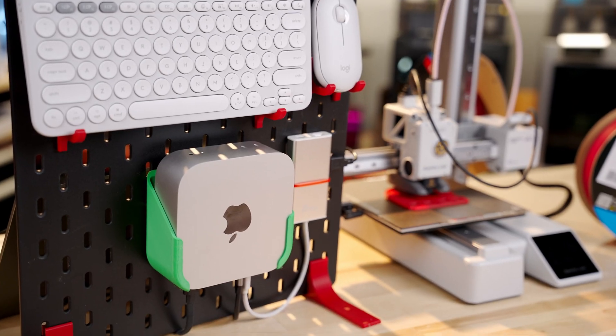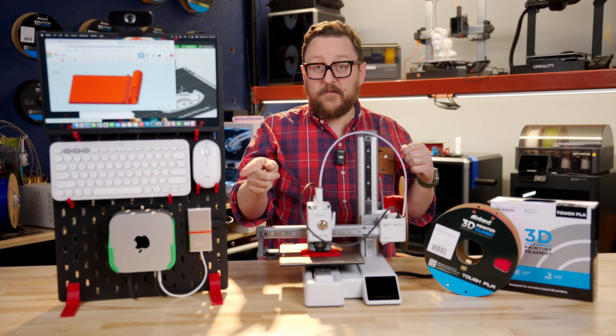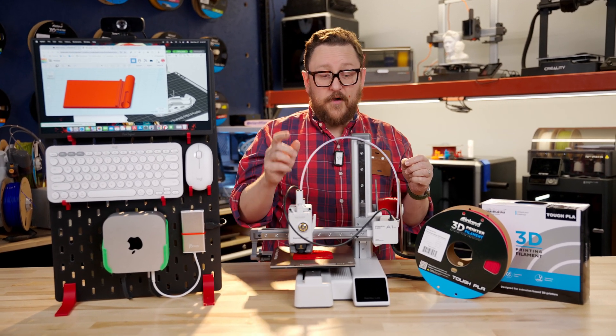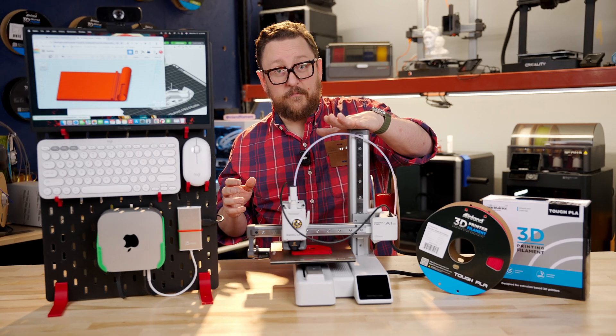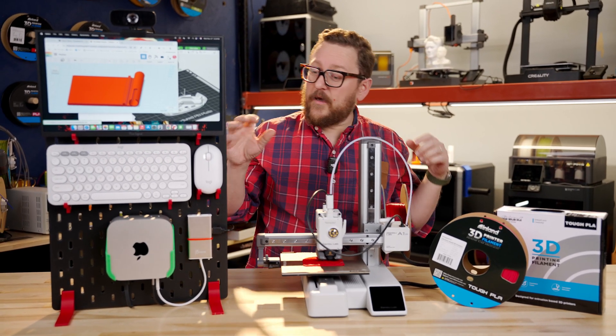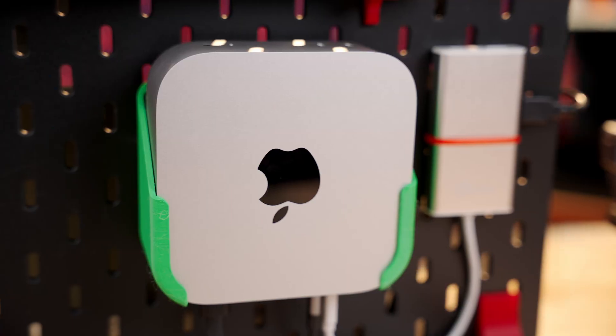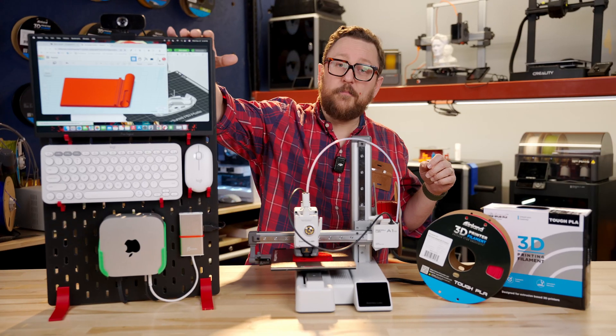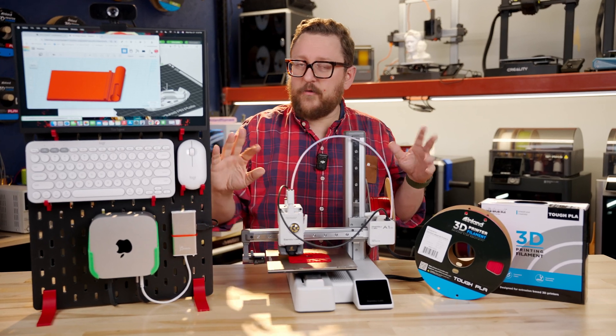The price to performance ratio for this machine is amazing, and we put this whole package together for right around a thousand bucks. For a thousand bucks, you can get an A1 Mini from Bamboo, which is an amazing printer for $200. You can get an M4 Mac Mini, around $599, plus a monitor, and then add your own keyboard and mouse.